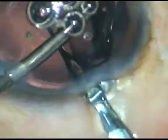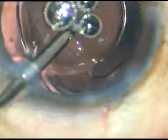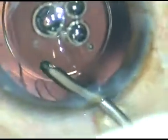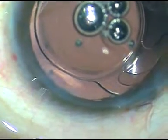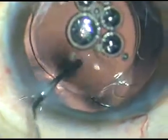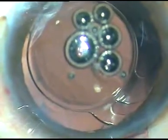Using irrigation to keep the anterior chamber formed, I am implanting a hydrophilic acrylic intraocular lens in this case. The lens haptics have gone into the capsular bag. The case is done. There is no viscoelastic substance in the anterior chamber. Lot of time is saved if we implant the intraocular lens under irrigation — lot of time that would have to be spent to remove the viscoelastic substance.